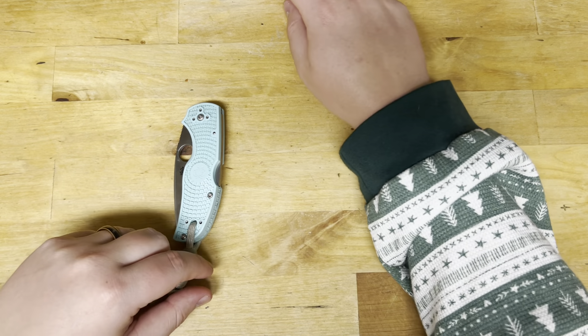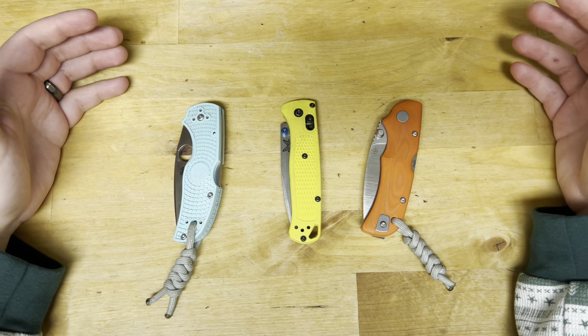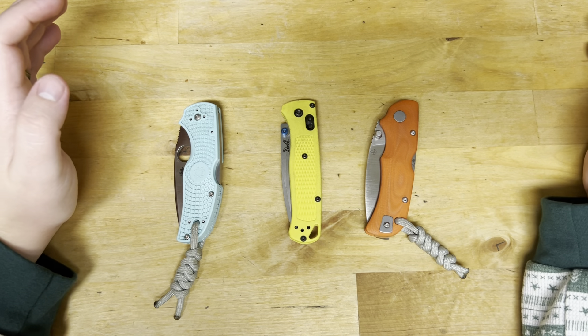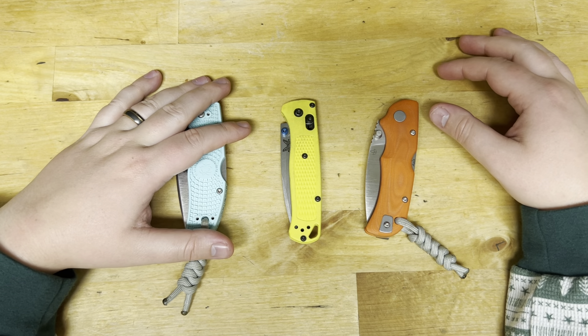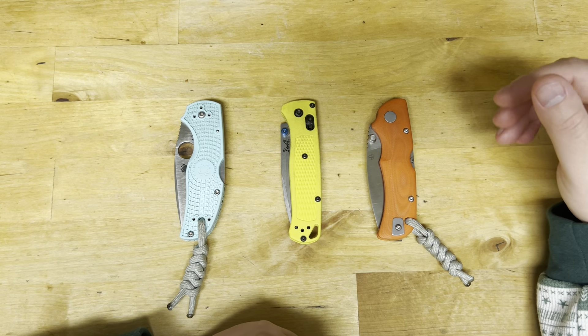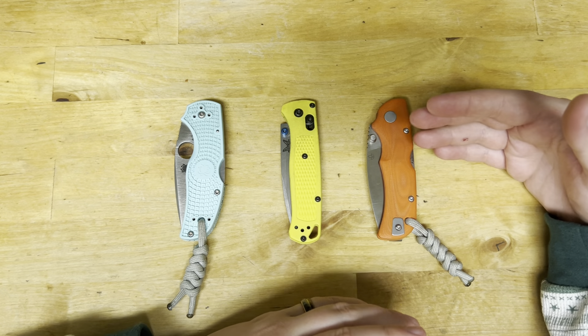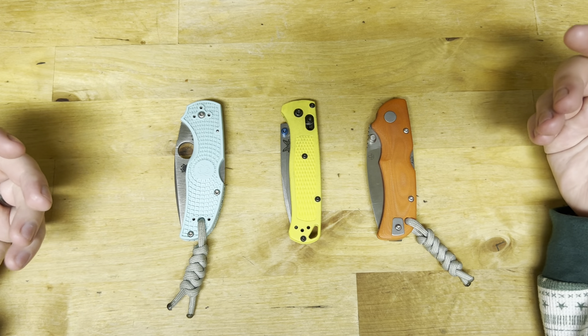S90V isn't going to be a super stainless steel, but it is going to be stainless enough to use for everyday carry. Now that we've covered the technical aspects of the steel and know where we're coming from in terms of use — how did this steel feel? The longer I used this steel the more I got to know it, and the more I knew what to expect. This is a very long-wearing steel, but the window in which to strop it back is relatively small compared to its entire length of edge retention.